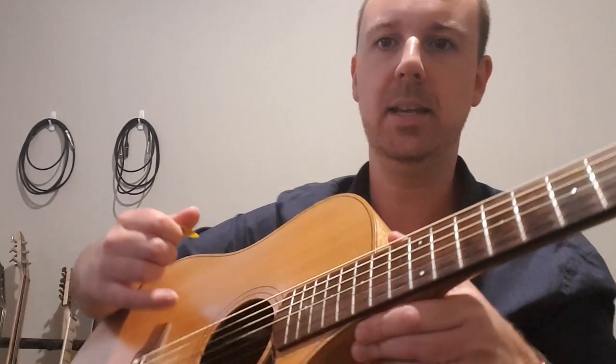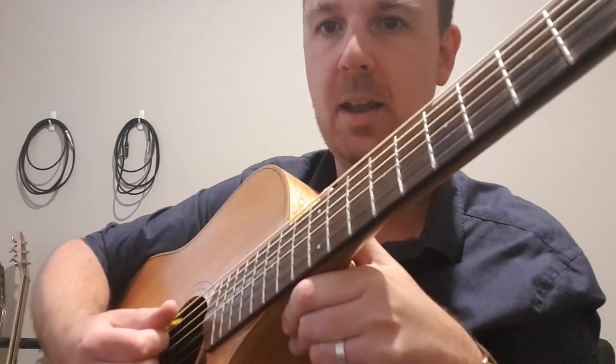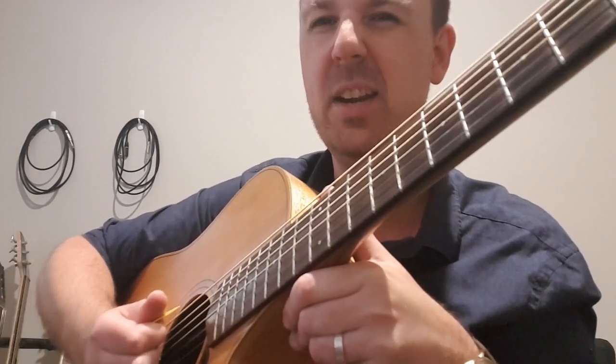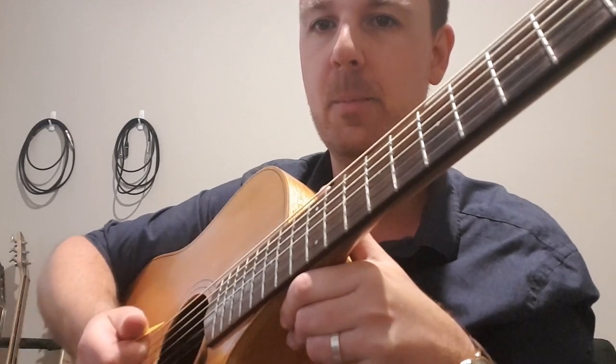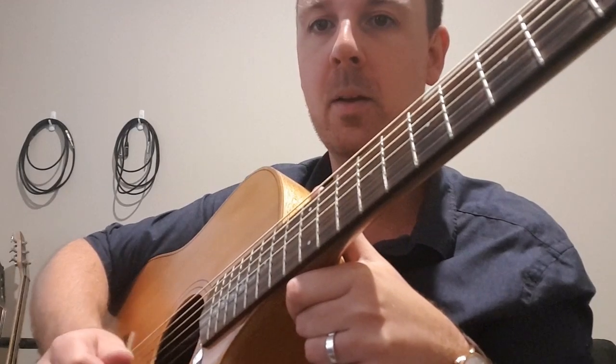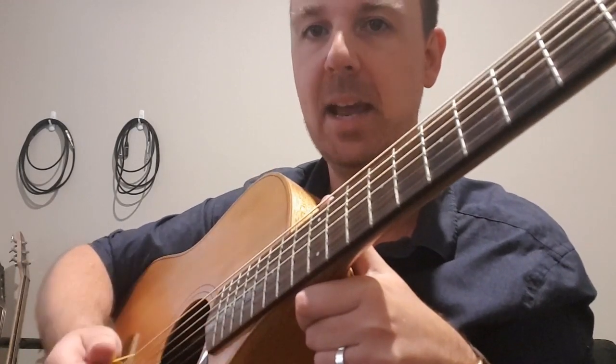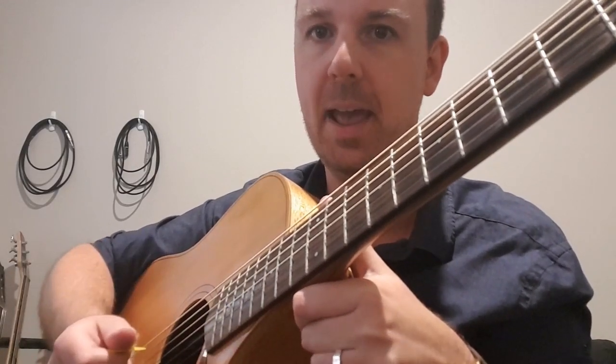I'll bring this a little bit closer so you can see. Now when we come down, notice I've got a little bit of an angle that way — I'm exaggerating just a little bit, but that's the way we want to attack it when we come down. When we come back up, we reverse that. Again, I am exaggerating a little bit, so try not to use that much of an angle.